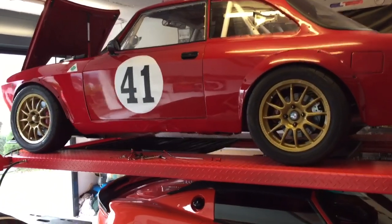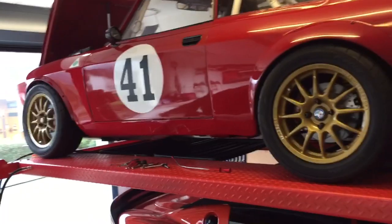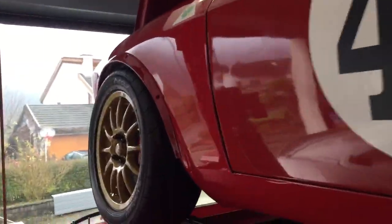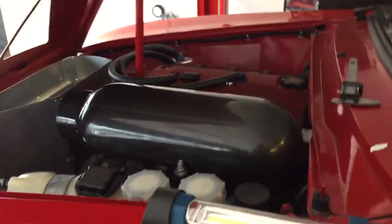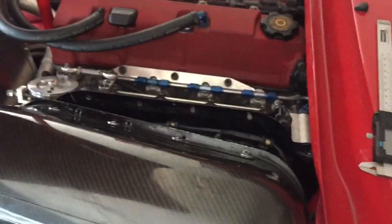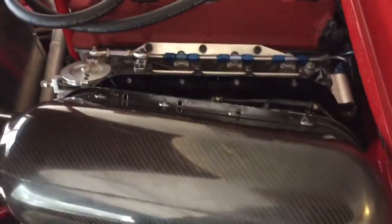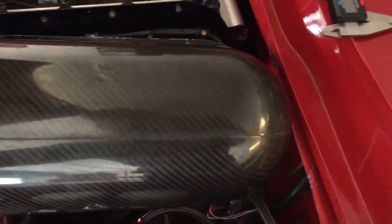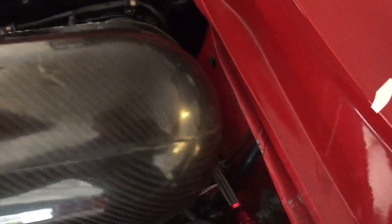This is just a short video to highlight some of the challenges and changes with regards to this Alpha. Basically, I've got a carbon air box that I've loosely taken out here.